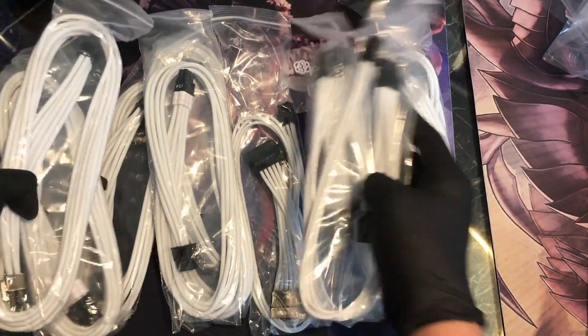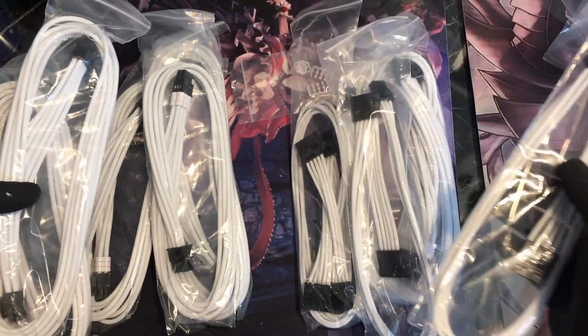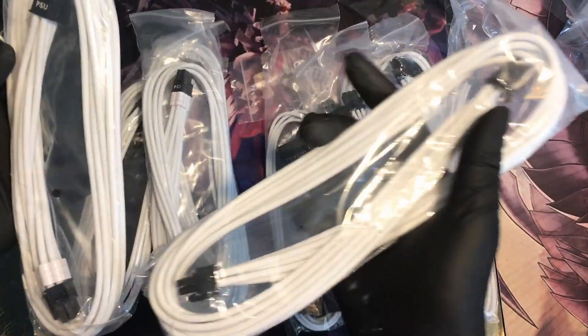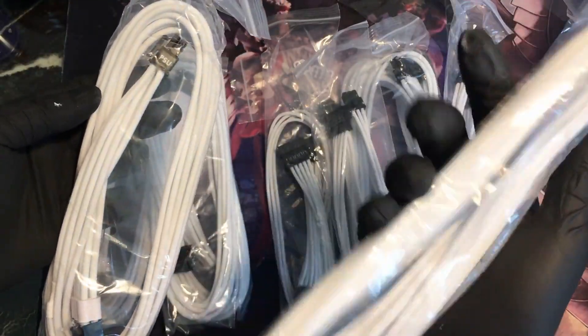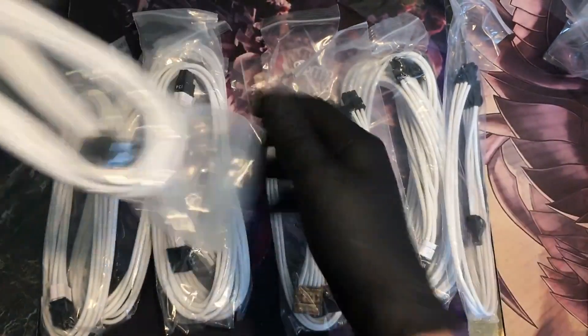I think we get a total of 8 cables, and this goes for about $100, so it's not bad considering the price. Some of them come with cable ties, some of them don't, so I'm just a little confused myself.